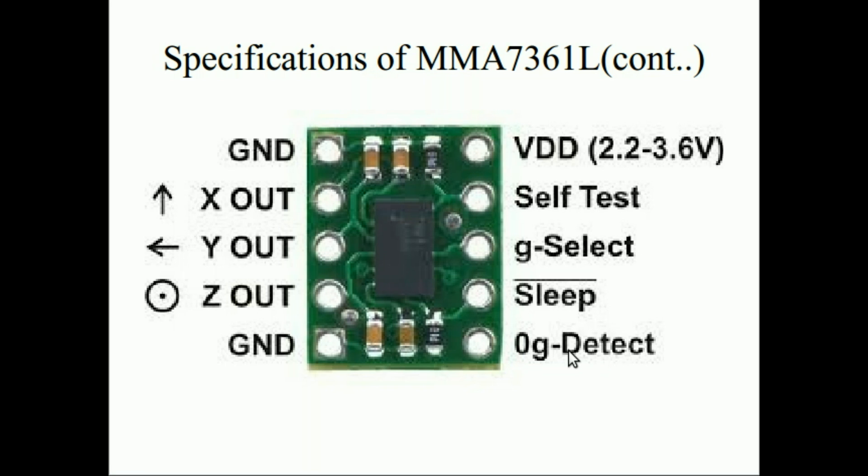There is also a sleep pin, which is active low — when connected to low, the device enters sleep mode. This is very useful for battery-operated devices since in sleep mode it consumes just 3µA versus 400µA in active mode. Then we have the 0G detect pin, which provides a logic high signal when all axes are at 0G. This enables free-fall protection applications like in hard disks and laptops, helping protect these devices from damage.